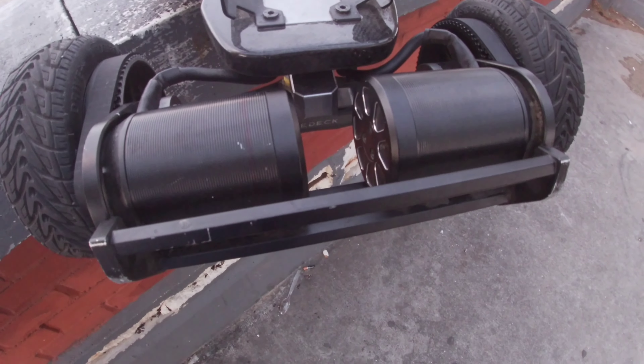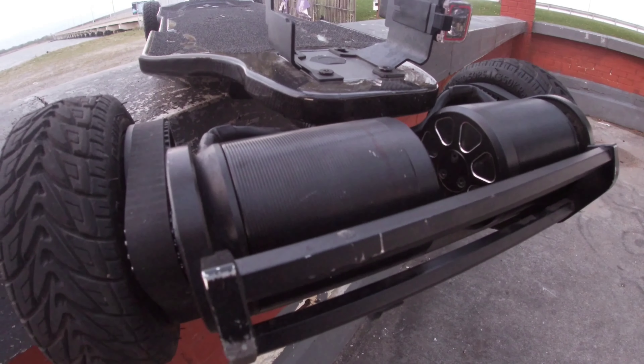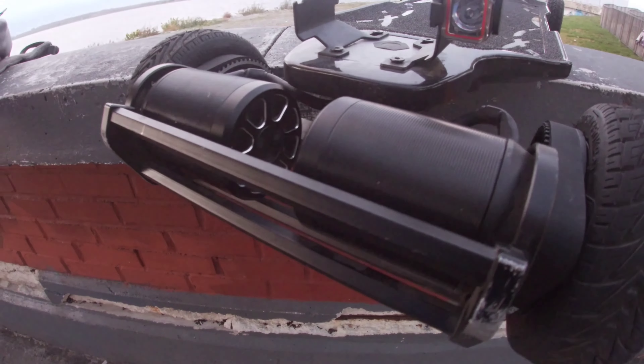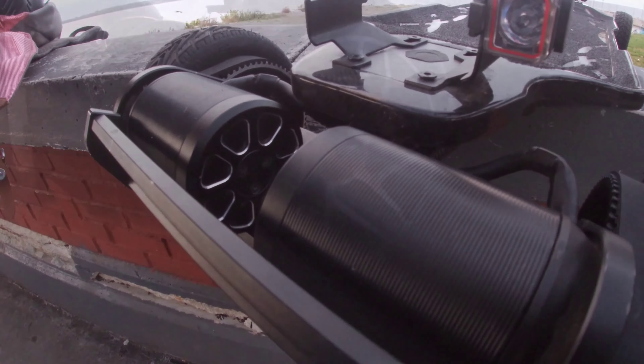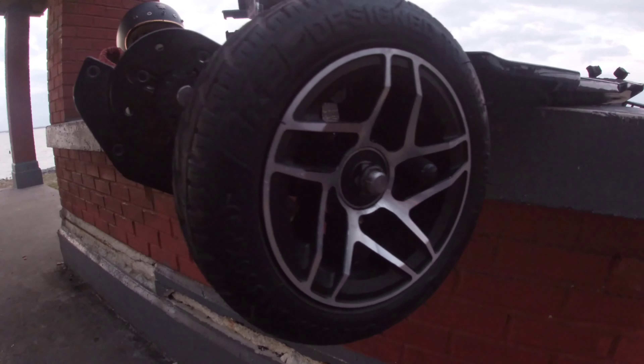Starting off with the components, the Aries X1 deck is made out of 3K carbon fiber or quartz carbon fiber. The deck is 40 inches long and at its widest point is 10 inches wide. In my personal experience, this deck feels really comfortable, and for people with big feet — including myself — your feet won't hang off the edge. If you like wide stances on your board, you have plenty of room to move your feet around.